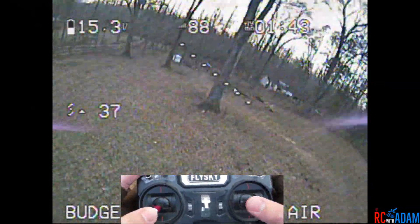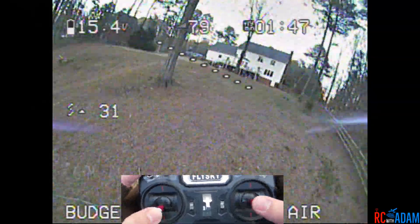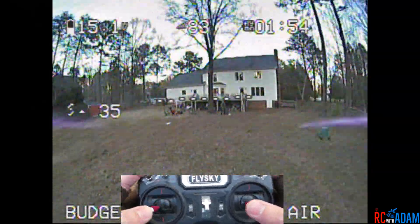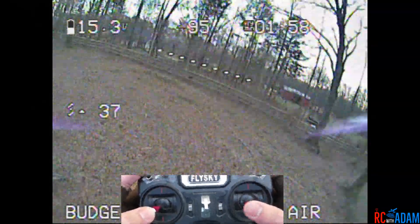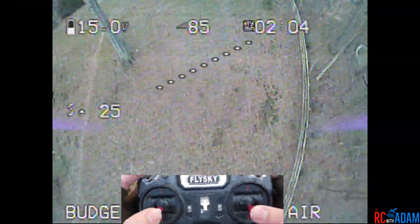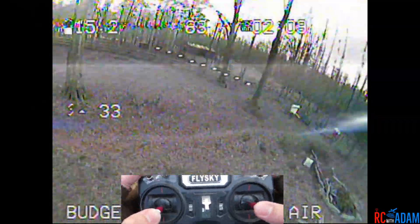That was actually halfway decent. Like I said, I'm still learning how to do this. The other big thing is bringing the power back in — I guess that's what you know, that's why it's called a power loop. So power goes out, bring the power back in to complete a smooth loop.